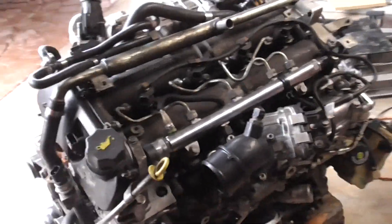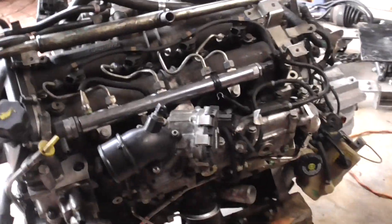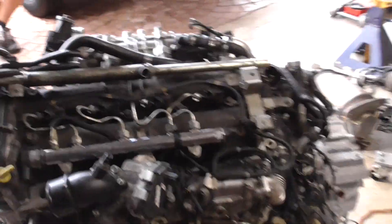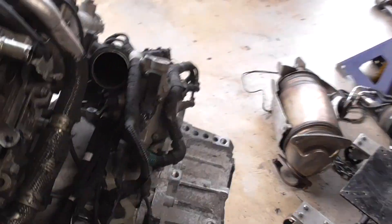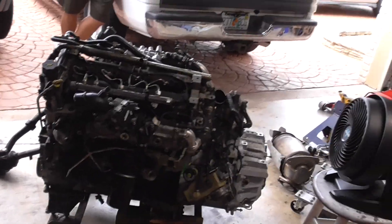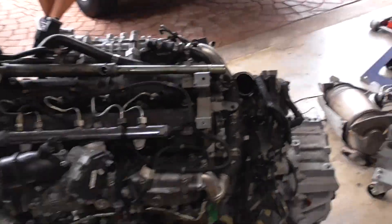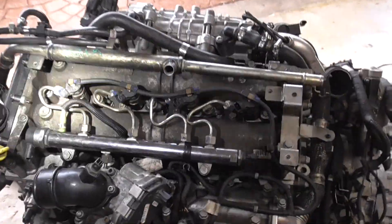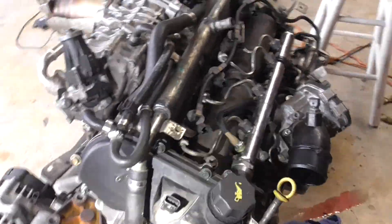I'll take this quick opportunity to give everyone a 360 of the entire engine assembly for frame of reference, in case you need to locate any components. Here we have the transmission where I'm shining the light. On top is the fuel rail with the fuel injectors — all this you can see on the vehicle when you open the hood.